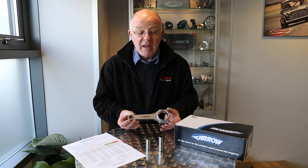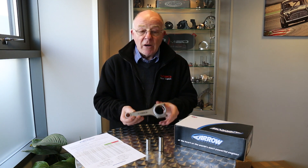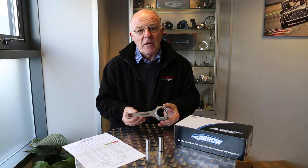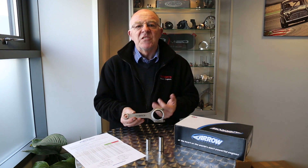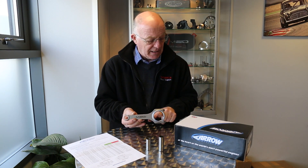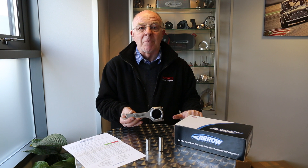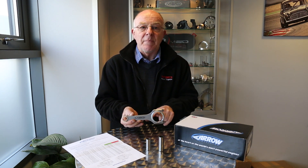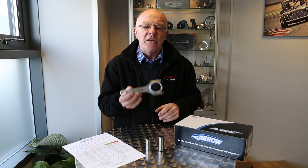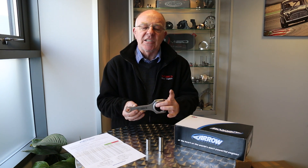You've got to bear in mind that there are two other things that are integral with this conrod. Firstly the big end — we only make these conrods to fit the Cooper S big end, purely and simply because it's a smaller diameter: inch and five-eighths, as opposed to the A+ which is inch and three-quarter. An inch and three-quarter big end, that's inch and three-quarter diameter, 26mm wide, is 290 grams, so you've instantly saved 40 grams just in your actual internal steel big end by using this conrod over an A+ conrod.